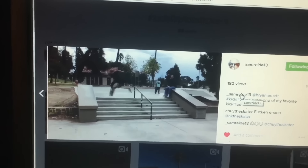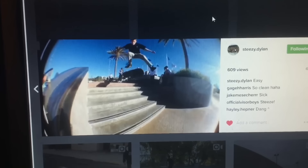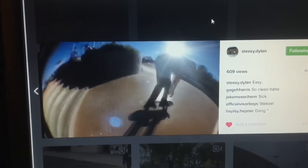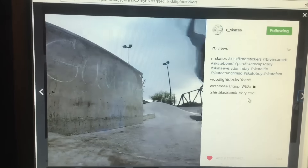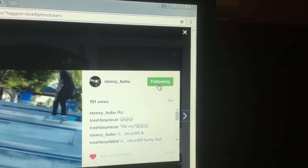Sorry about the bad lighting, but congratulations to the three winners. If you didn't win, don't worry — I'll have more giveaways in the future. For now I'm going to play some of my favorite kickflips from the hashtag, so thank you to everyone who entered and congratulations again to the three winners.